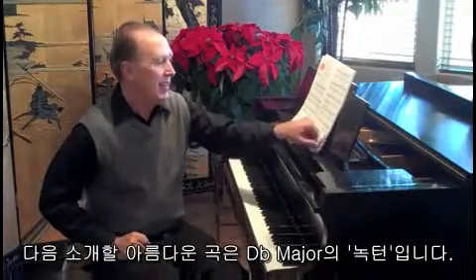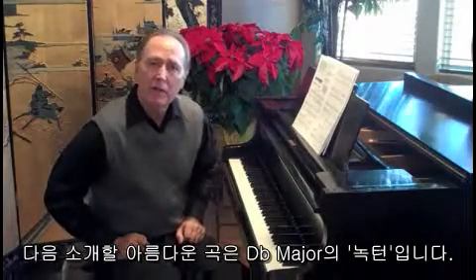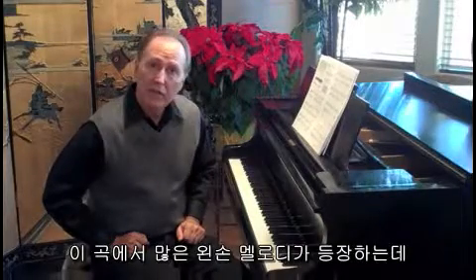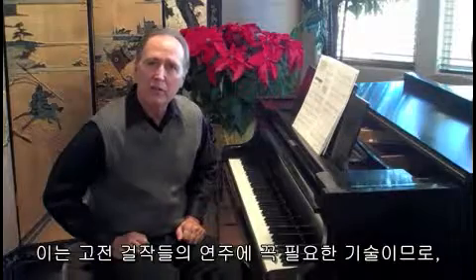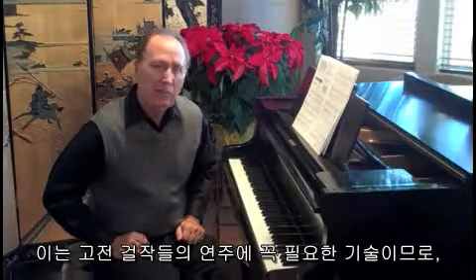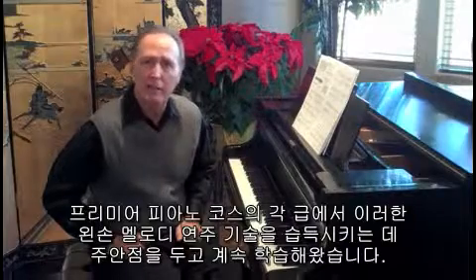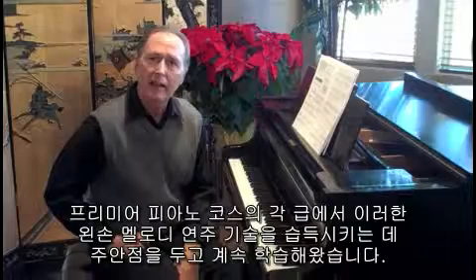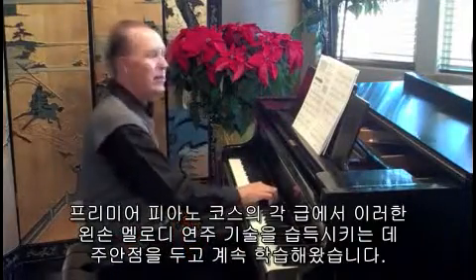The next piece I'll share with you is a gorgeous piece in D-flat major called Nocturne. This one has a lot of left-hand melodic work, which is of course a very important skill to master. And in the Premiere Piano Course, you're going to see lots of emphasis on building this left-hand technique at each level of the series. I'll play just part of this piece for you.